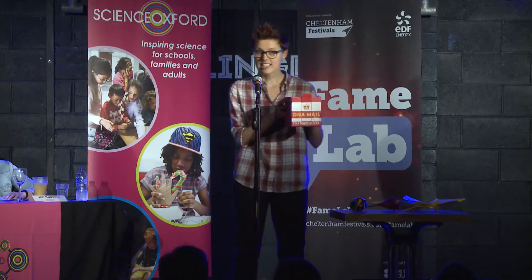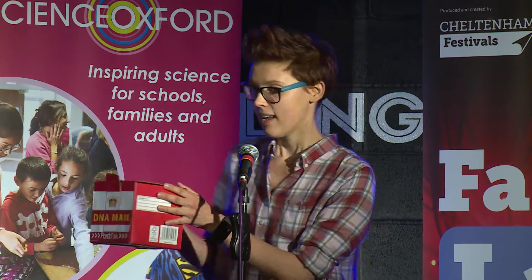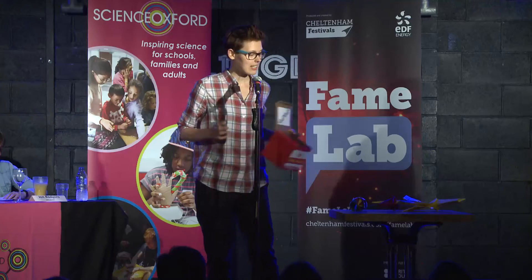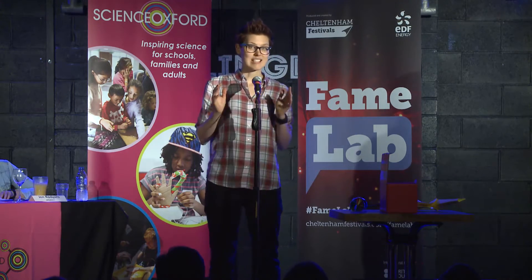So, what can we make from DNA? How about a delivery box? In 2009, scientists developed the first 3D box out of DNA. Imagine taking one of these boxes and putting a drug inside it — you have a perfect drug delivery system. In fact, in 2012, scientists used similar origami principles to deliver the first cancer-targeting molecules to tumors inside living mice.